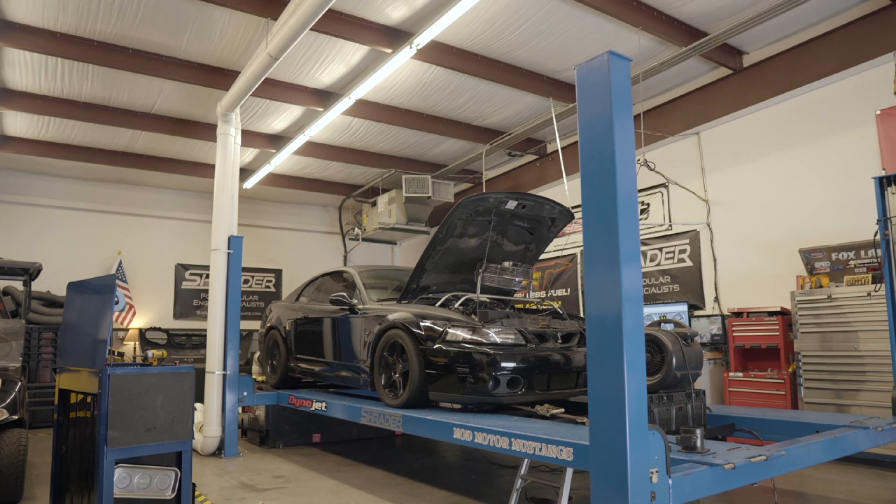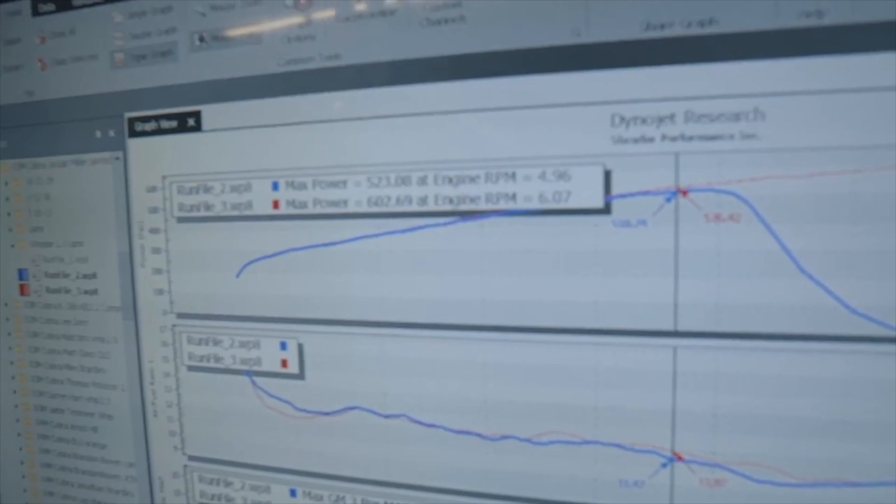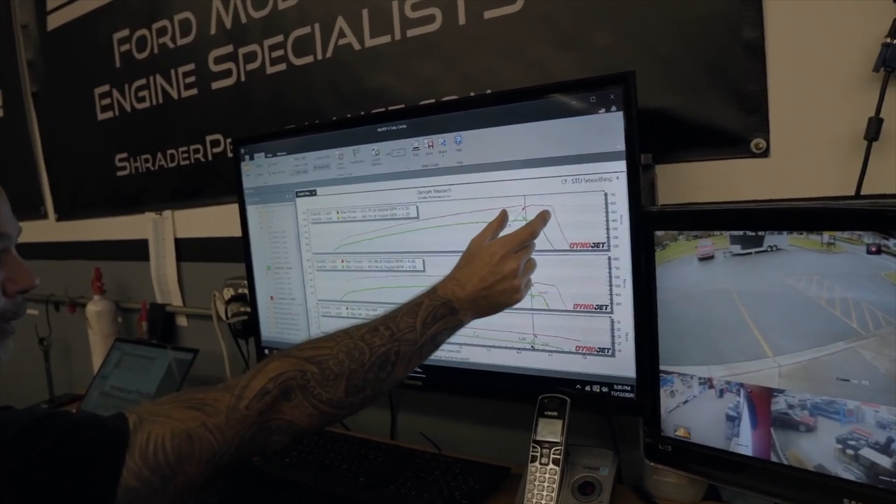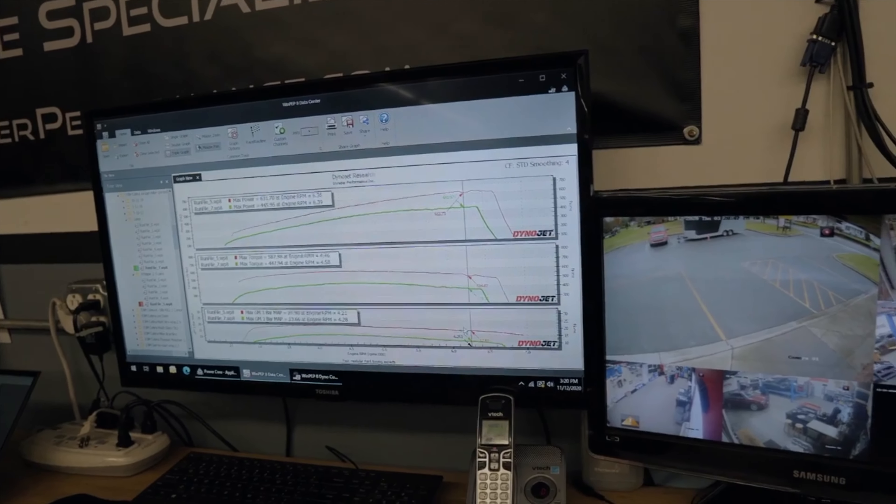Number five and last but not least is going to be getting a tune — a dyno tune, not some sort of internet tune, but an actual on-the-rollers-at-a-dyno-shop tune where you get to see the horsepower numbers and a dyno person actually tunes your car on the dyno. I don't like internet tunes; they never really quite work because you're not tuned specifically for your car — you're just tuned for a setup that is kind of like yours, so they're never really going to be spot on, which can cause problems. I myself use Straighter Performance — that's my guy, he's my homie, he's always done me right.